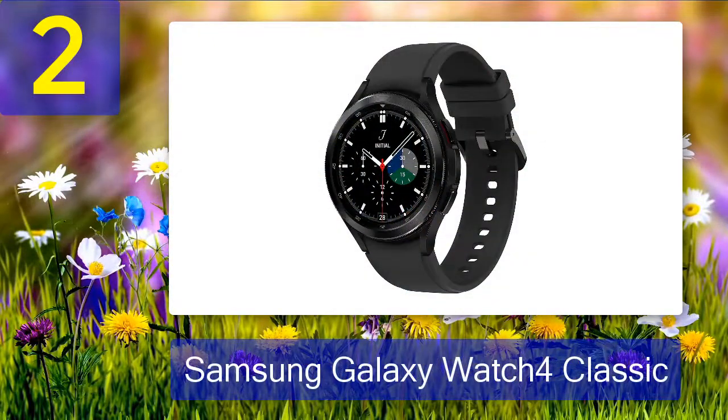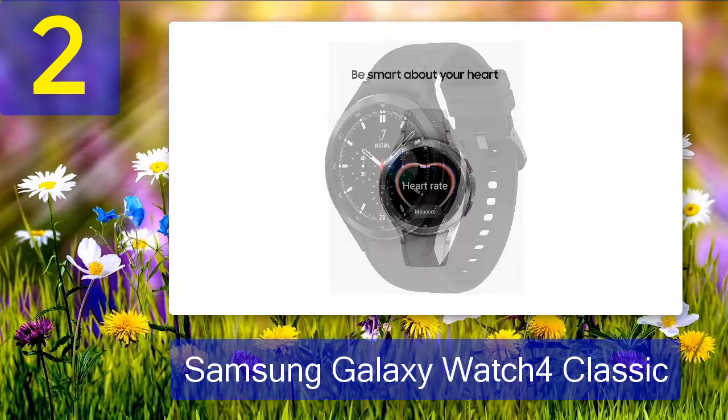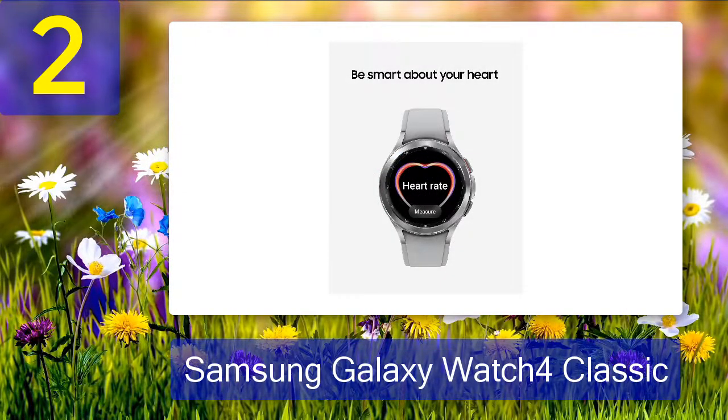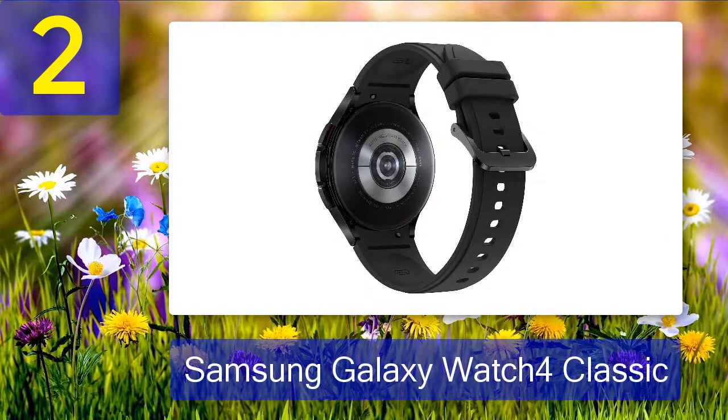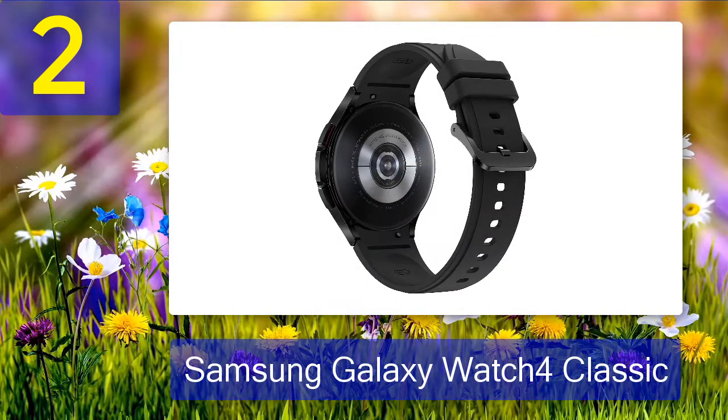Coming in number 2: Samsung Galaxy Watch 4 Classic. The Samsung Galaxy Watch 4 Classic is a nice-to-have upgrade to the standard Watch 4. Functionality and performance are exactly the same across models, but the pricier Classic's case is made of stainless steel instead of aluminum. The Classic also has a rotating bezel that can be used to make menu selections, scroll through notifications, and more. At an MSRP of $350, it might not be an easy sell over the $250 base model Watch 4, but if you crave a more traditional-looking smartwatch or just can't live without that clicky bezel, the Classic's premium will be worth it for you.